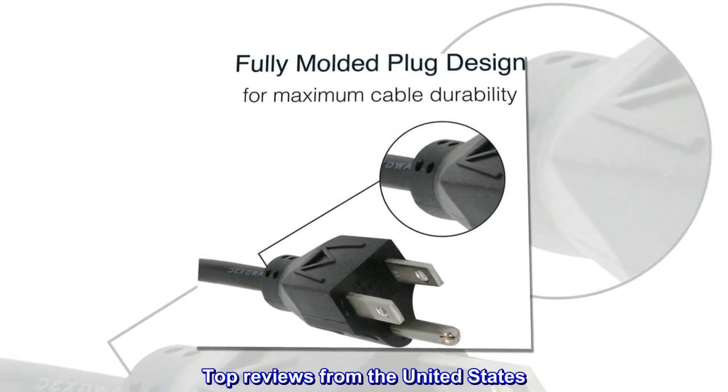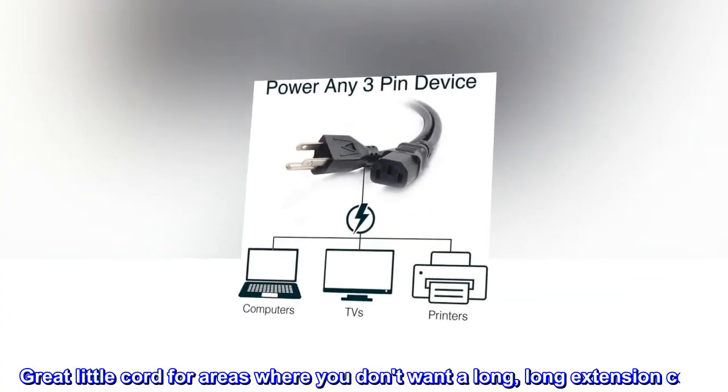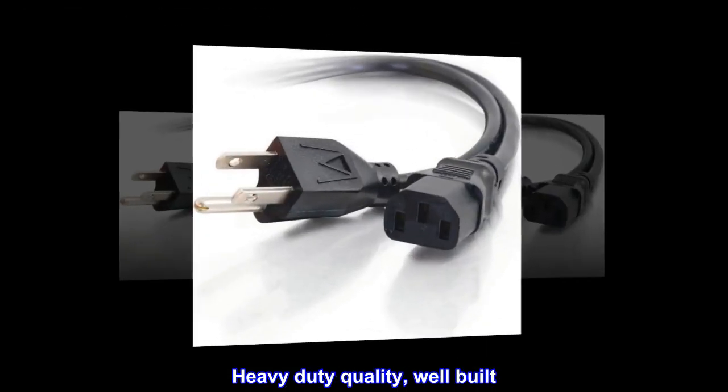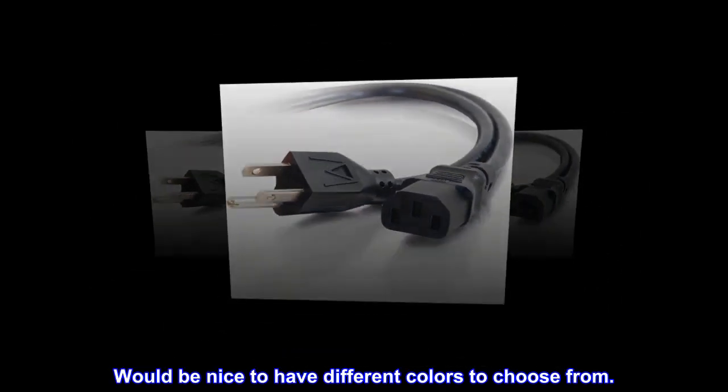Top reviews from the United States. Great short cord — great little cord for areas where you don't want a long extension cord. Heavy-duty quality, well-built. Would be nice to have different colors to choose from.